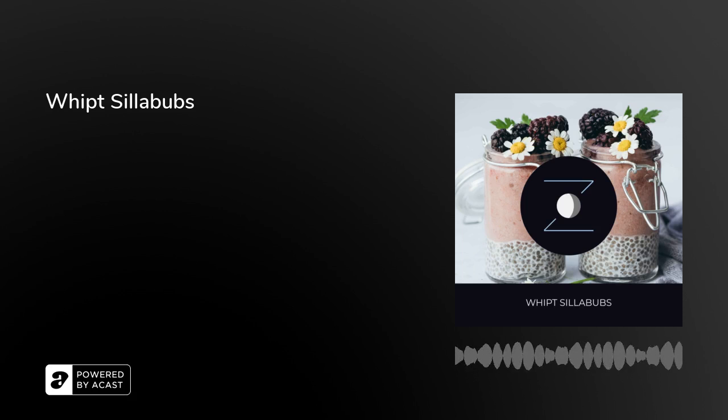Thank you for listening. Welcome to Snoozecast, the podcast designed to help you fall asleep. Find us at snoozecast.com and if you enjoy our show, please share us with a friend. If you would like to get an email once a week with upcoming sleep stories and other news, subscribe to the newsletter at snoozecast.com.